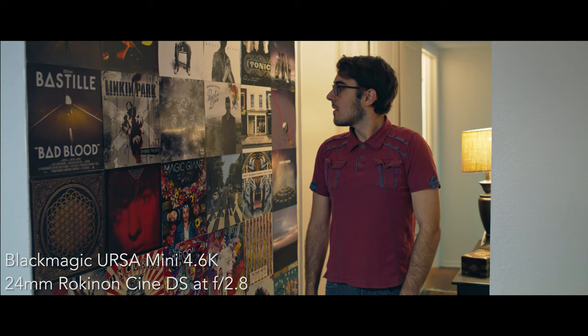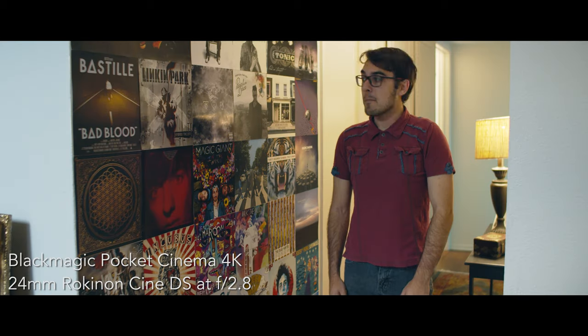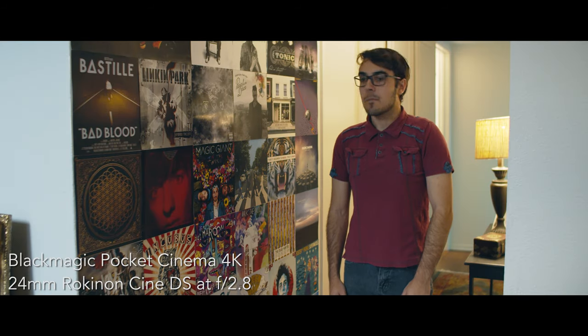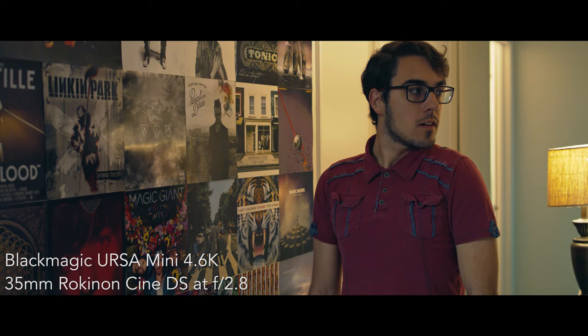I tested all of these against the Blackmagic Ursa Mini 4.6K that we usually shoot on. I put the sensor in the same spot for each of the cameras on a tripod and did some tests with myself as the subject. Looking at the footage from these Rokinons, the first thing I'm noticing right off the bat is that the crop on the Pocket Cinema doesn't seem to be following what the math says it should.